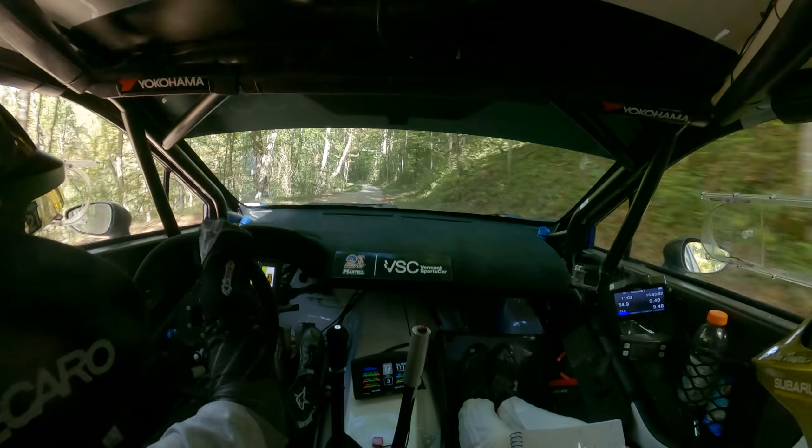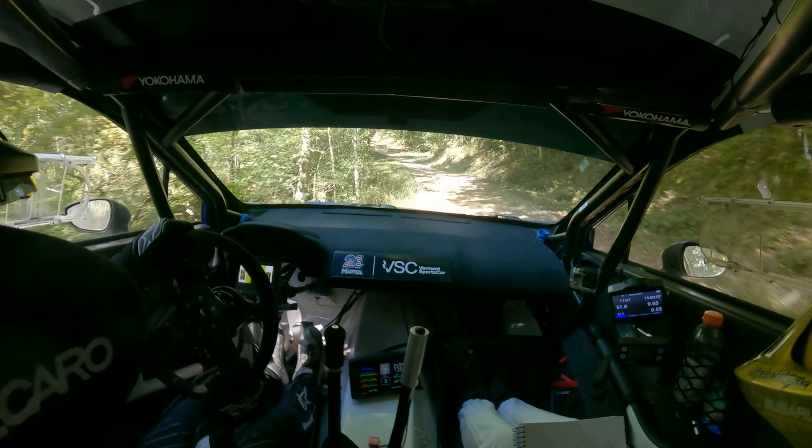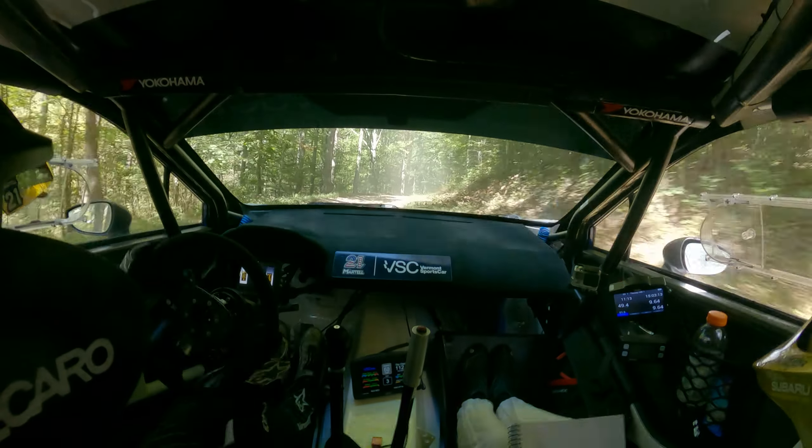Into right 5 short and left 4 minus, 50, bit of care, left 5 short at 3, 30, right 3 minus, late at 10, in 2, left over crest.